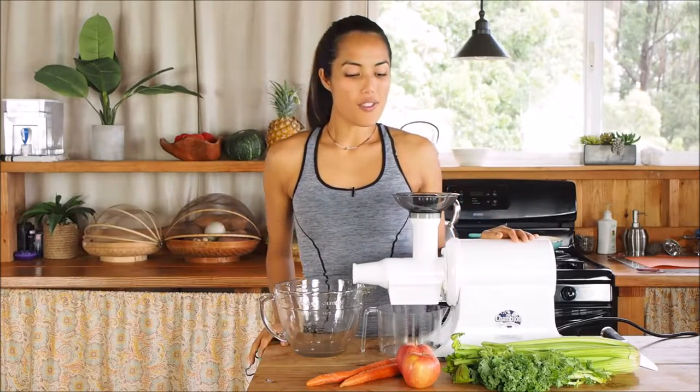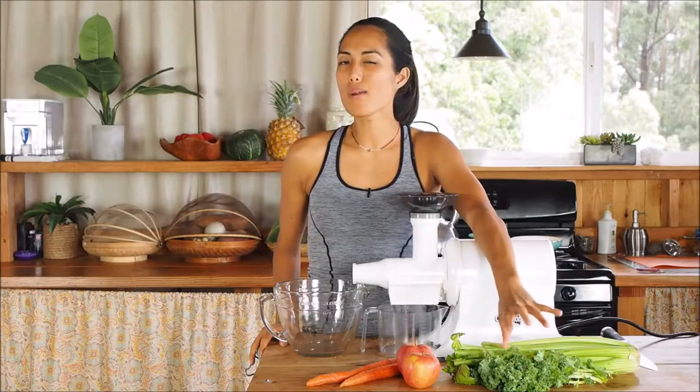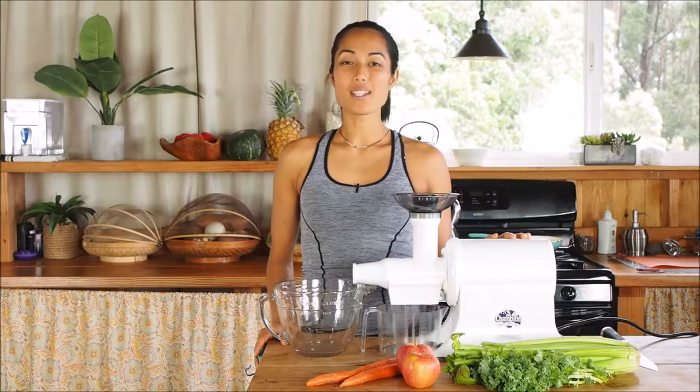What you're going to need for this recipe is some greens. If you're not a green person, I recommend using spinach. I'm going to be using kale today — it's got a little bit more of a bitter taste. Some celery, carrots, and apples. You're also going to need a juicer. You don't have to have a champion juicer like mine; you can have a nice little centrifugal juicer. You can typically get these for as low as $50. So grab your juicer, plug it in, and let's go.